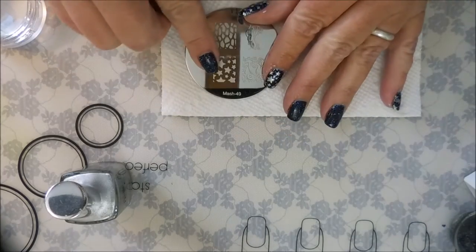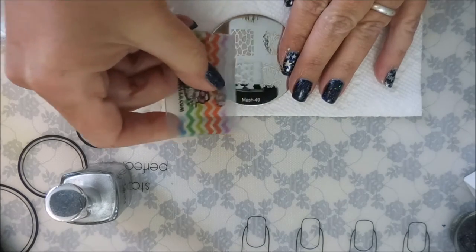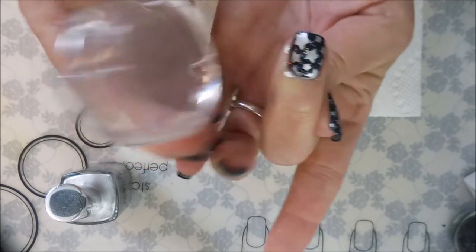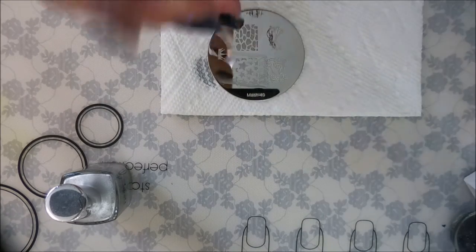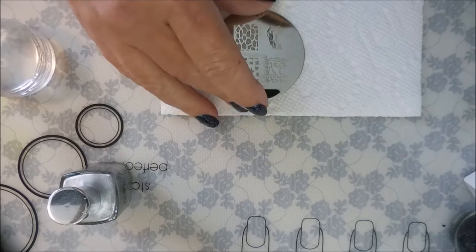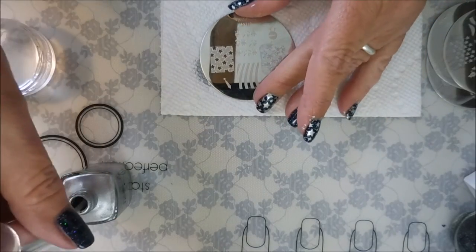Next we have Mash number 49. I'm just going to keep putting these stars on my nails until all of them are full. Very pretty — I am so loving this. I do have the same manicure on both hands. Now we're going back to the With Stonia plate and I'm going to use the other star image on that same plate.